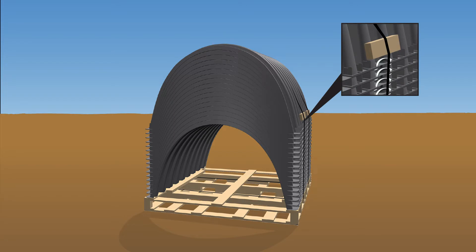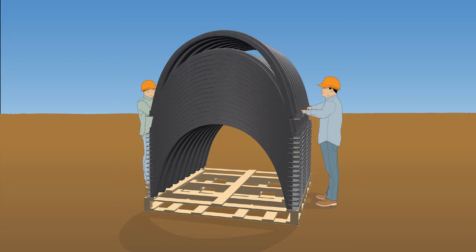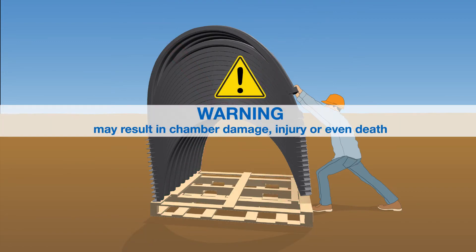Hydrastor chambers feature integrated handles to allow them to easily be moved and set in place. To remove the chambers from the pallets, carefully cut and remove the banding from around the chambers. With two people, use the handles to lift the chambers off the pallet and carry them into place. The chambers must not be removed from the stack by pushing them off from one side, as this may result in chamber damage, injuries, or even death.